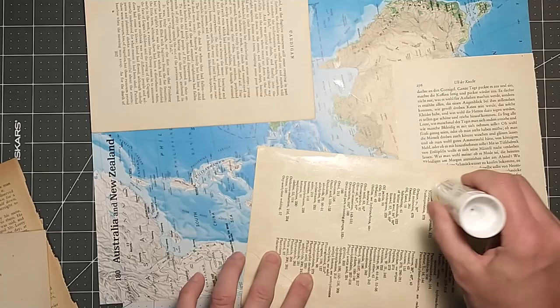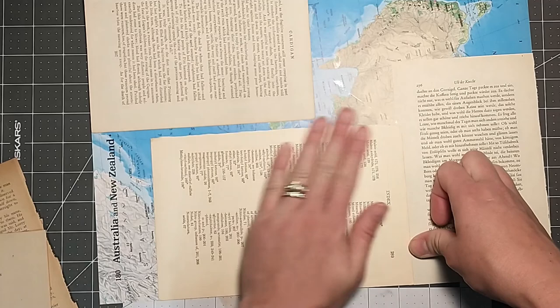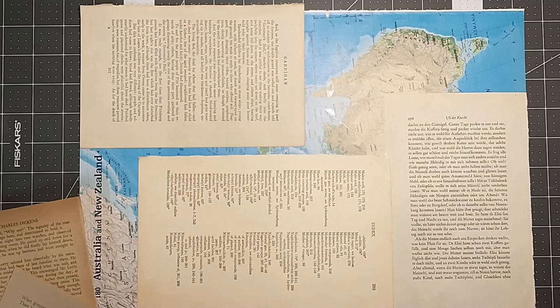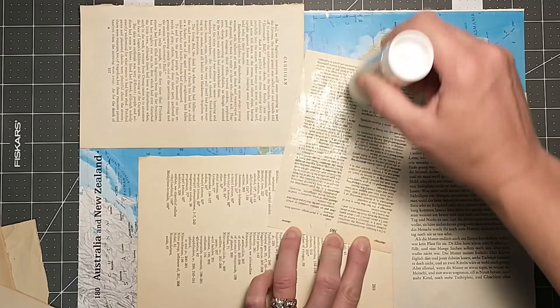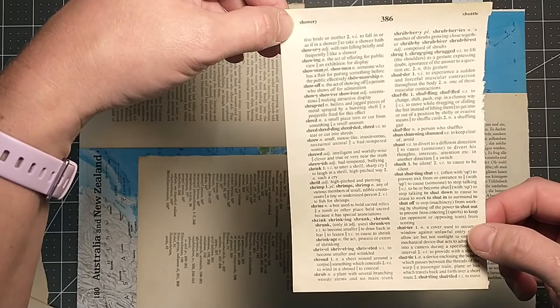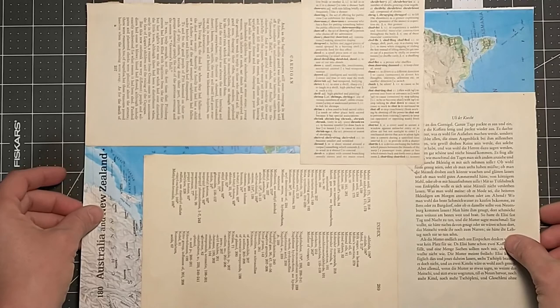If you rip it, no big deal — still works. So we're getting good coverage here. Let's get a little something up in the corner. Let's get some dictionary page. Looks good. I guess I probably should look at the words first — too late, we've already glued this side. Let's hope there's nothing on the back side. Showery... shroud, shrub. We're good, I think we're safe on those words. You always hate when you glue dictionary page down — you're like, what word did I just put in there?